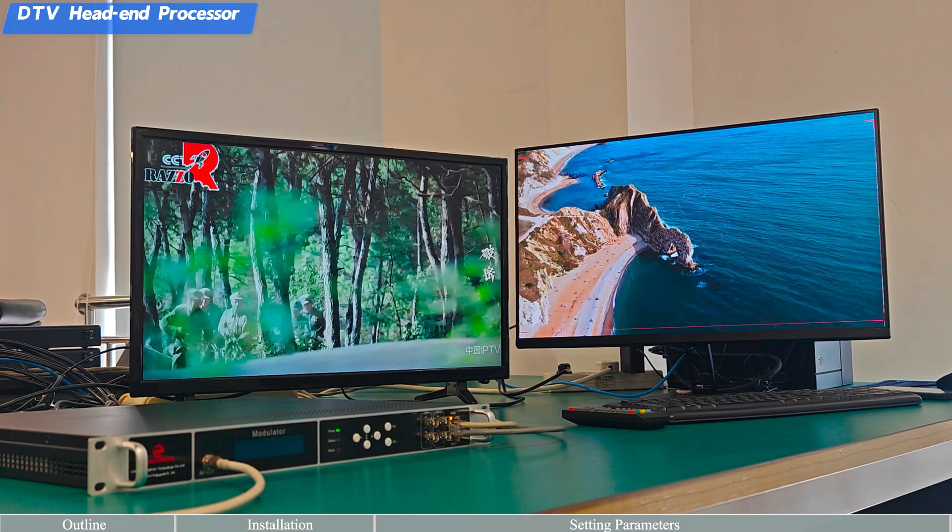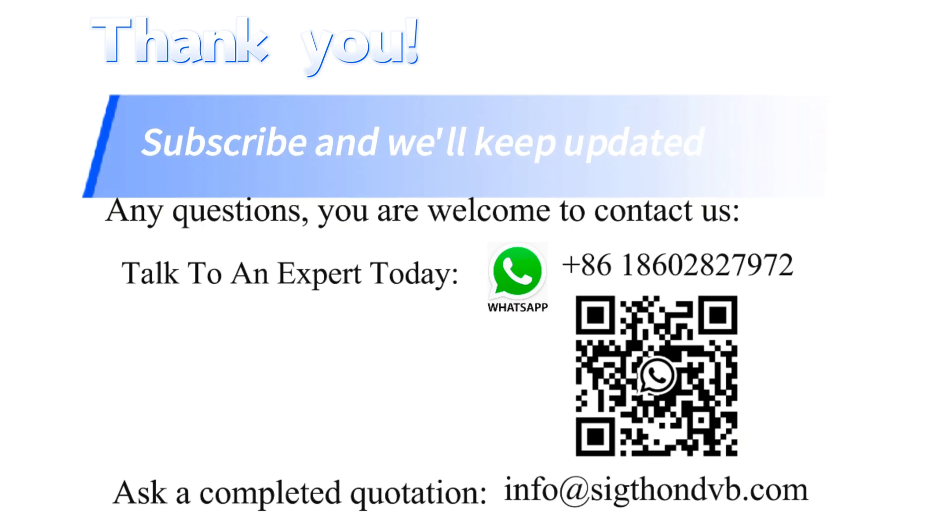Thank you for watching. Subscribe and we'll keep you updated.